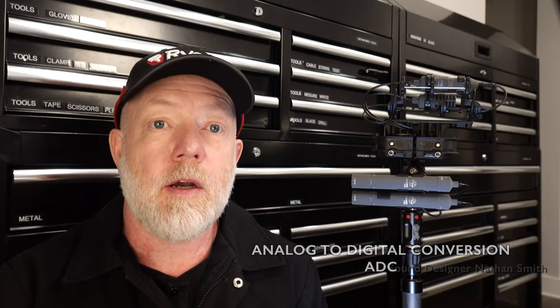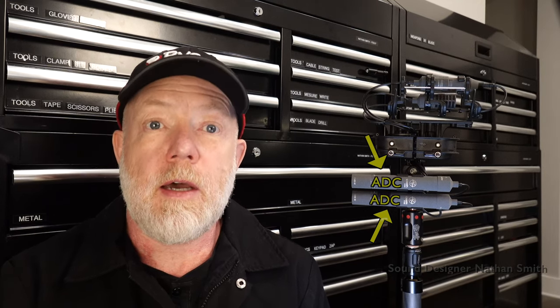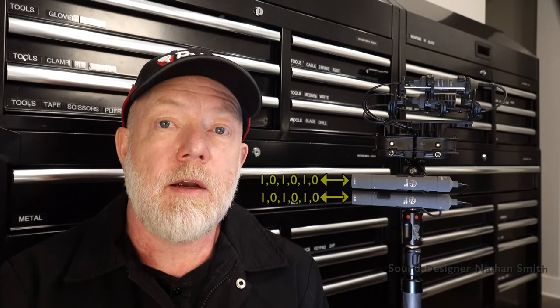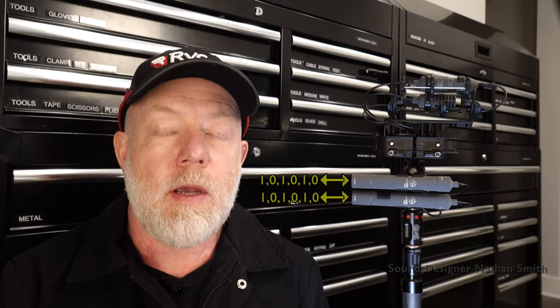Unlike traditional setups, analog-to-digital conversion, or ADC, occurs within the microphone amplifier, not at the recording device's end. In my setup, this task is performed by the CMD-42. With an ADC integrated into the microphone, the signal transmission via a cable comprises binary data — ones and zeros — rather than a fragile analog waveform.